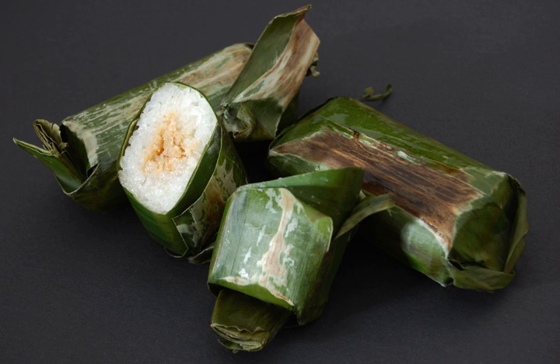Lemper is an Indonesian savory snack made of glutinous rice filled with seasoned shredded chicken, fish, or abon meat floss. The specific lemper filled with seasoned shredded chicken is called lemper ayam, meaning chicken lemper. The meat filling is rolled inside the rice in a fashion similar to an egg roll, and this is in turn rolled and wrapped inside a banana leaf, oil paper, plastic sheet, or tinfoil to make a packet ready for serving.